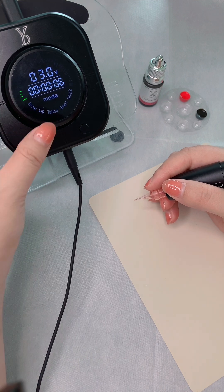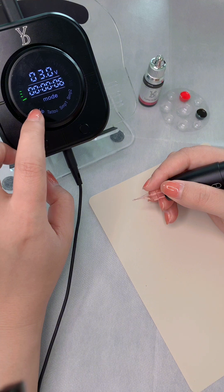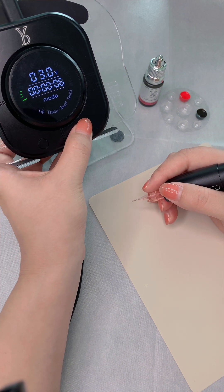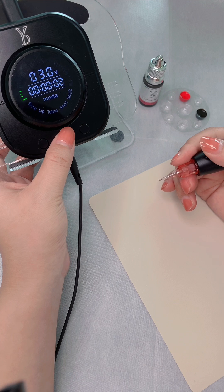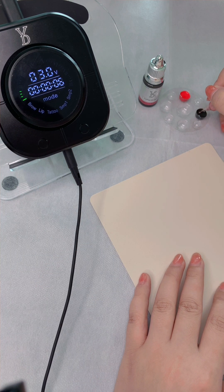Now let me show you how to use this power supply. First, click this button to make sure it's set to BROW at 3 volts. Click the button on the right to start. You can use 3 volts to do hair stroke brows or nano brows.